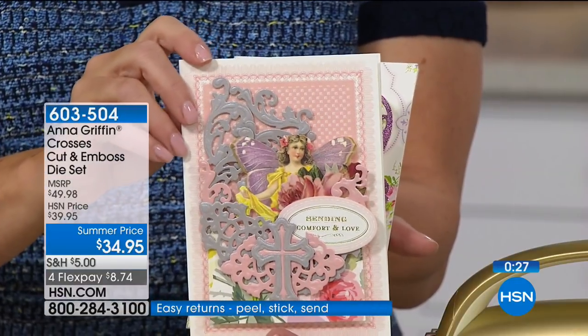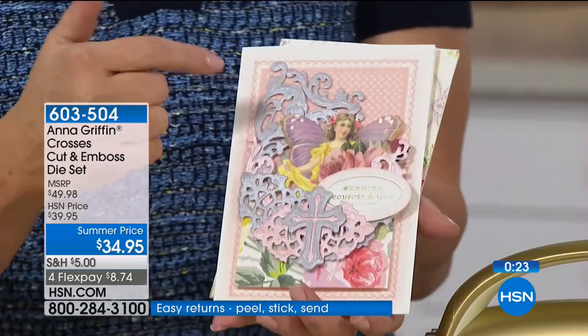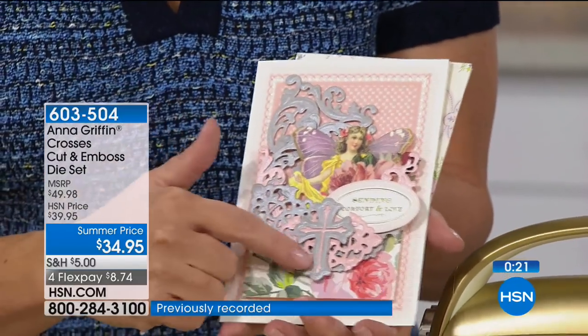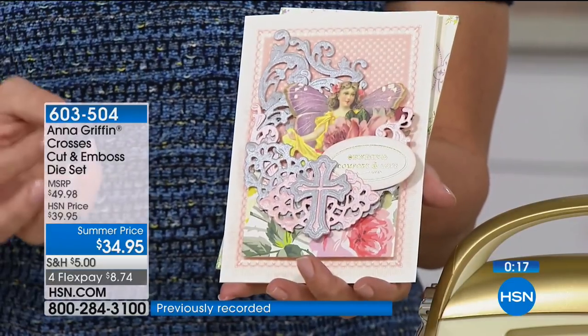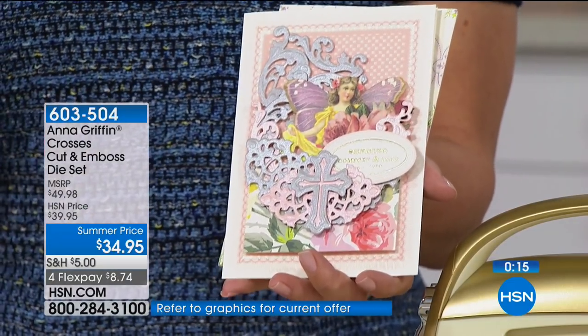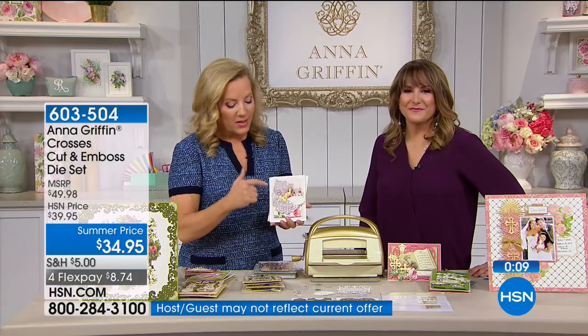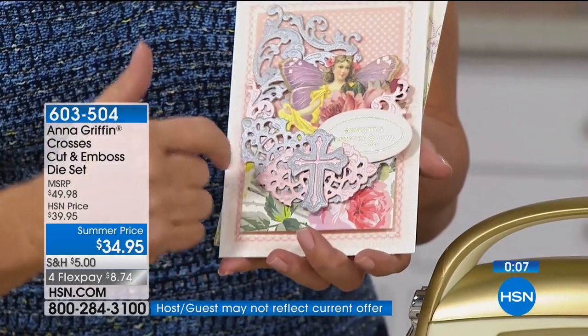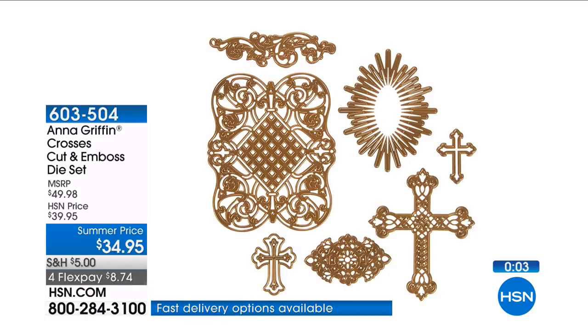If you don't have your metallic papers, they're on hsn.com too. We put together a mega bundle of our best papers. We started at midnight and did an ivory set and foil sets, and now we have the metallic sets left. The metallic set includes metallic silver, metallic pink, a metallic pearl, and metallic gold.